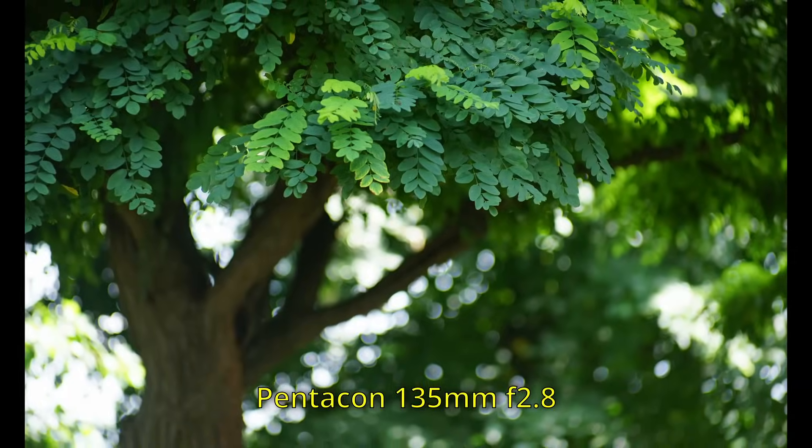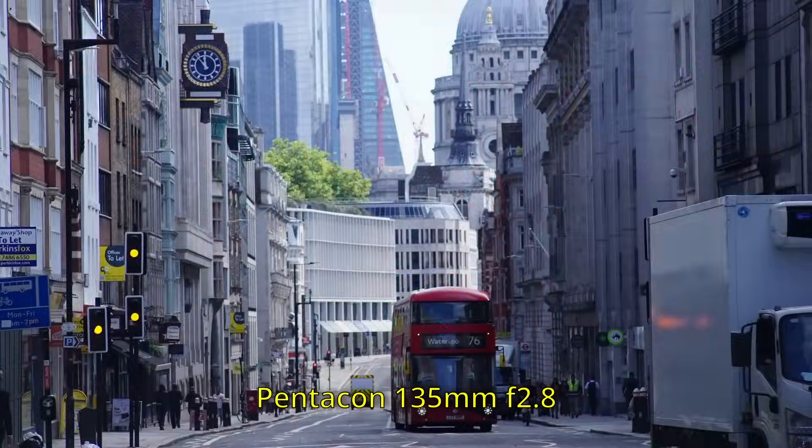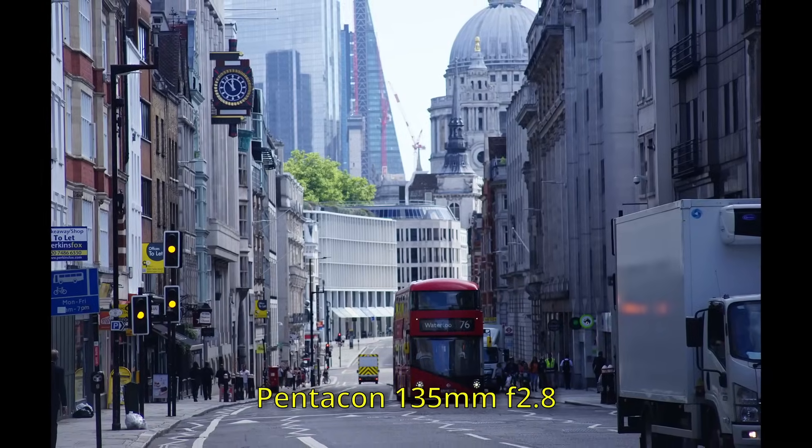There is an even longer focal length readily available in f2.8 maximum aperture — and that is 135mm. There are a lot of 135mm f2.8 lenses around. Some are from major manufacturers, but those ones are relatively expensive because most major manufacturers made a 135mm f3.5 as their bread-and-butter lens. If you went for an f2.8 from major manufacturers like Minolta or Nikon, that was going to cost you a little more, and they're still reasonably pricey today.